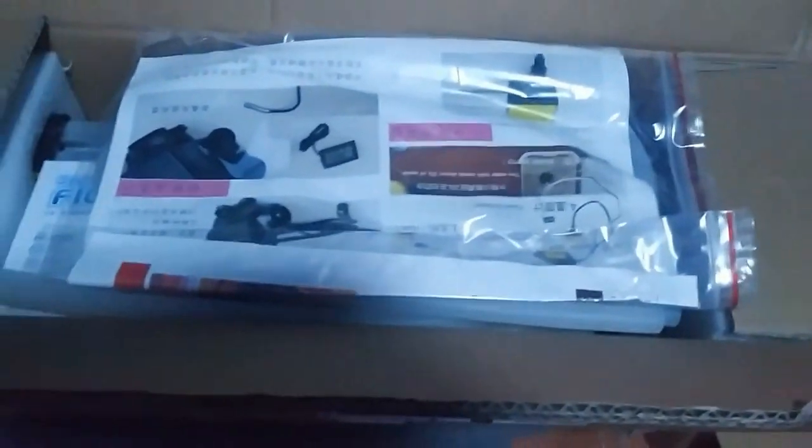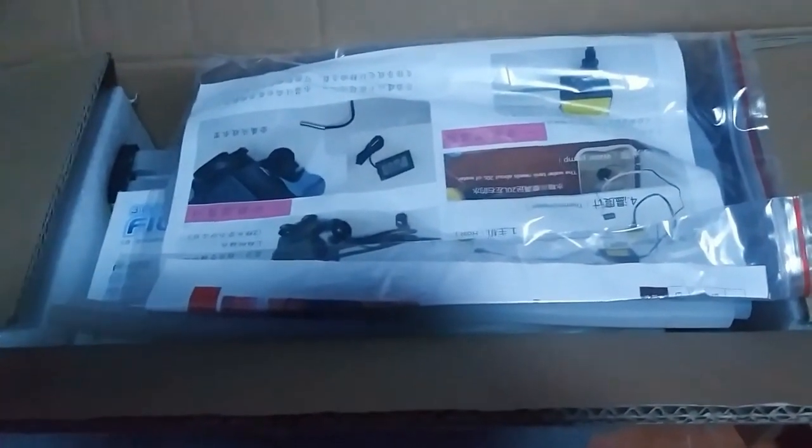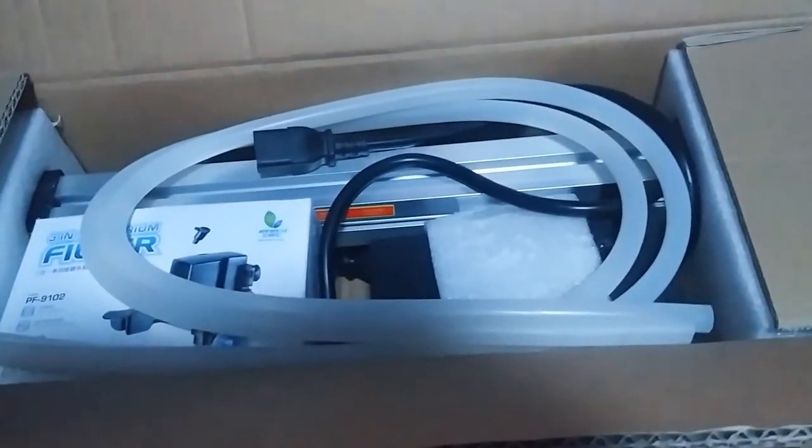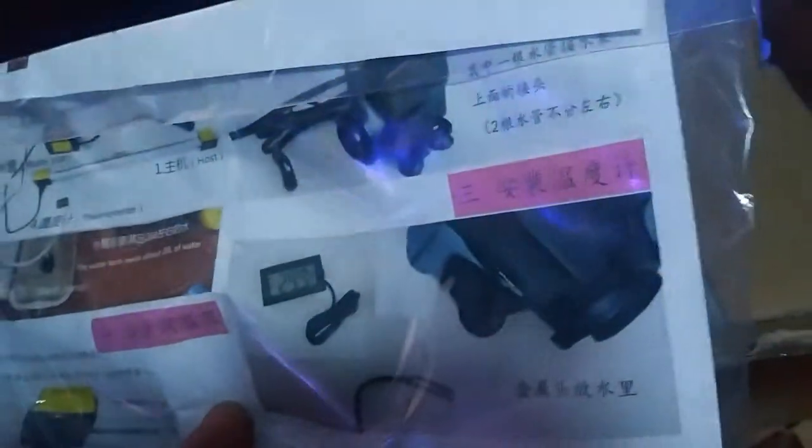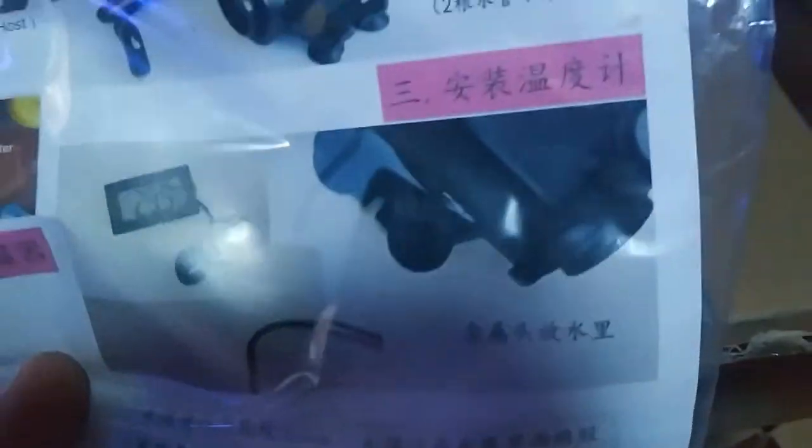Anyway, this is why we are here — check this thing out, this is so cool. I have to get ready for work so I'm doing this at the last second, but yeah, this thing came in. On top of that, it's water cooled — isn't that cool? These are like the instructions for how to build it. It even comes with a digital temperature gauge and a water pump.